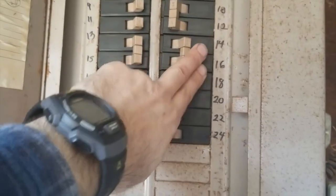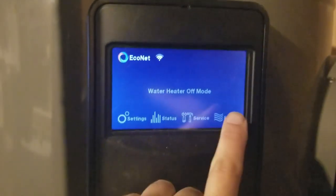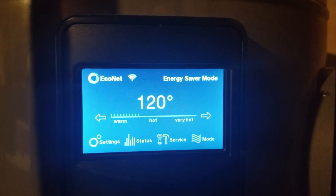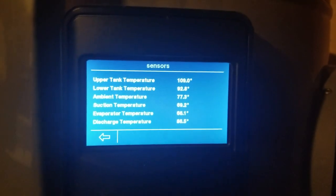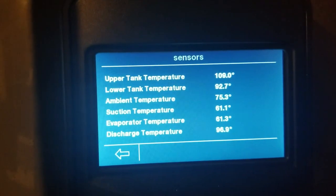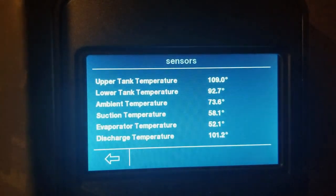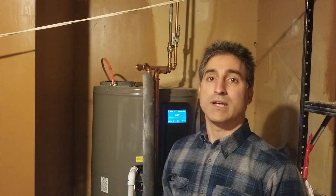With the tank refilled, go ahead and turn the power back on. If you have a hybrid, go ahead and turn it back on as well. You can see here that the temperature is low because we've got some fresh water in there — it wasn't on — so now this will start heating the water back up. And that's it for this video. Hopefully you got a little bit out of it and see that there are more things at your home that you might be able to take care of yourself.